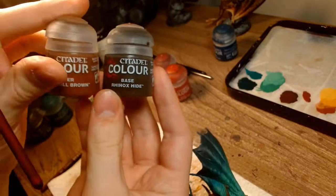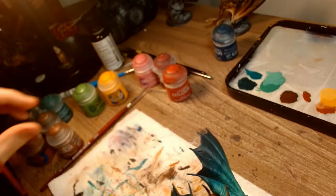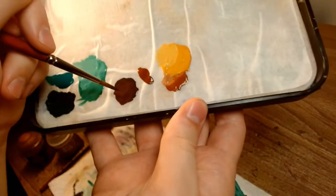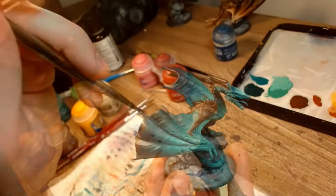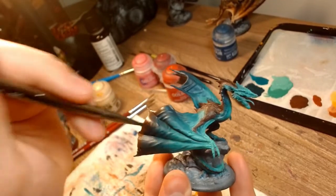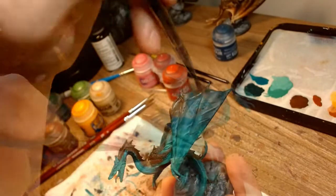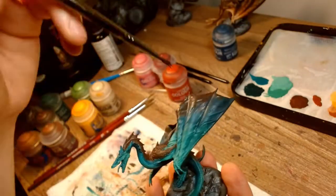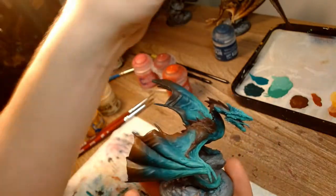I had already painted some of the brown areas, but since I was repainting the green, I decided to redo them as well. I had tones of Rhinoxide mixed with Doombull Brown, then pure Doombull Brown, some additions of Scrag Brown, and then random amounts of Flayed One's Flesh and Uriel Yellow for my brightest. The ends of the wings had a very messy brown tone to them, so I took an old brush and kind of just stabbed the wings to get that texture. I also highlighted it with my other tones, but I didn't want it to get too bright.